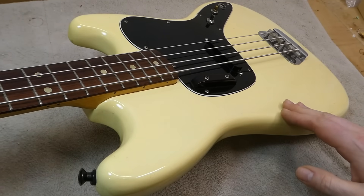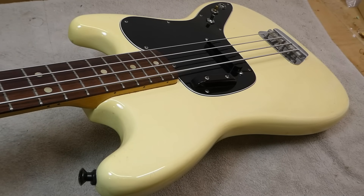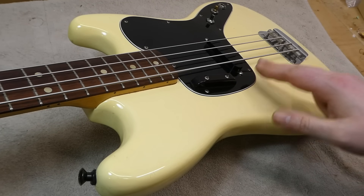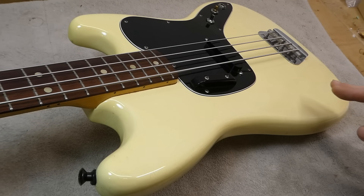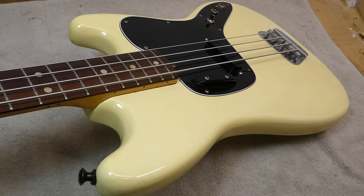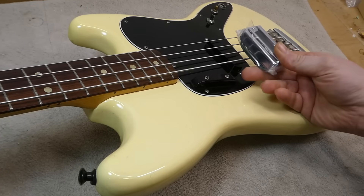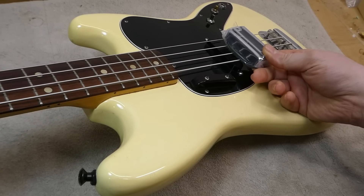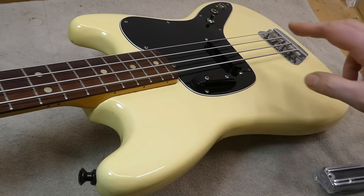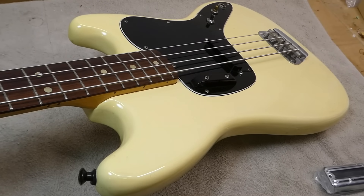The Music Master was inexpensive, and it came along at around the same time as punk rock, so a lot of punk bands had one. A lot of them got modified with different pickups and electronics — they've always been a bit more affordable than some of the other Fender basses, so it was a good platform for experimentation. We're going to be installing a TV Jones Thunder Blade, which means we'll have to route the body a little bit to fit, make a new pickguard, and put in some different pots. Fairly straightforward work, but we want to take care and attention while we're doing it.